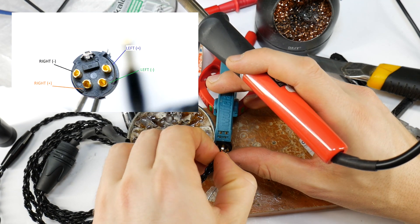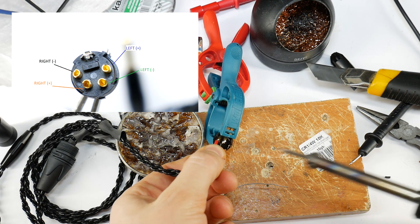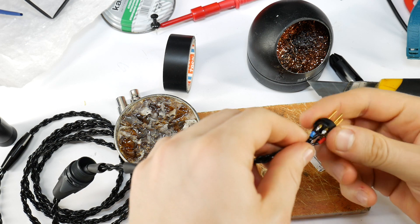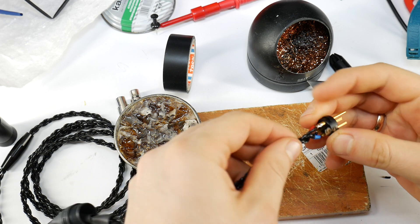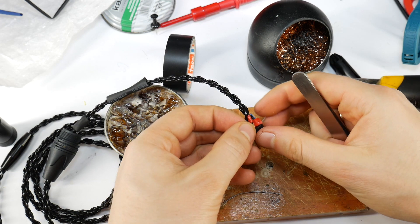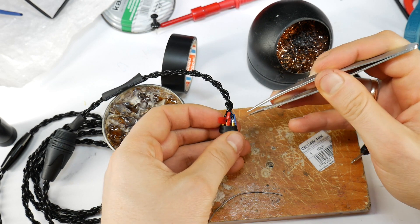Pin 1 is left channel plus, pin 2 is left ground, pin 3 is right channel signal, and pin 4 is right channel ground. Once you have soldered all the wires successfully and correctly to the XLR connector, take a small piece of insulating tape and wrap it around the signal pin. Then do the same for the other channel signal contact — this will help avoid short circuits in the future.